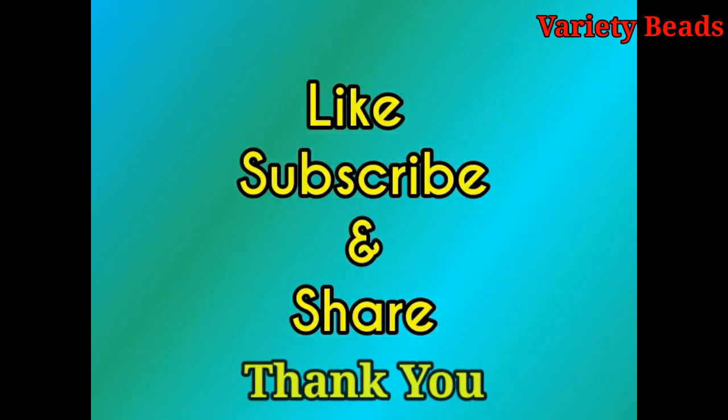The result will be added to the results. If you want to try everything, please like, subscribe, share and comment on your results. Thank you.